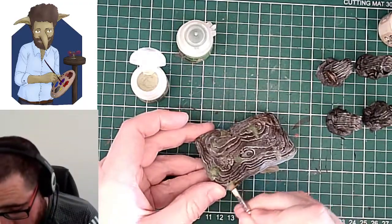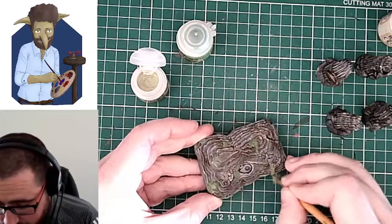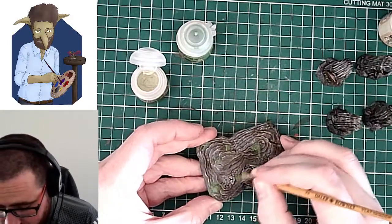If you want to make it quite bright, you can use Bealtan Green from Games Workshop, which is much more of a vibrant green wash. The third option, which I've done in the past where I want something to be really, really bright, is you can use Hexwraith Flame.